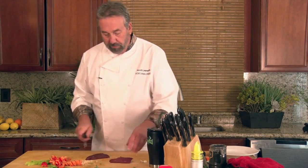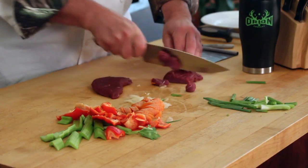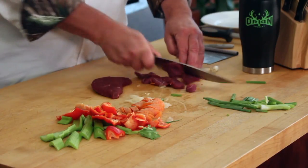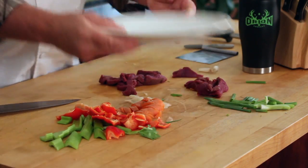This is the elk loin. I'm going to slice that very thin — it's going to cook very quickly. If you had a little extra time, you could take this elk loin and put a little marinade on it, but the whole idea is to go quickly. Everything on a plate.